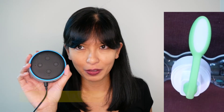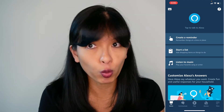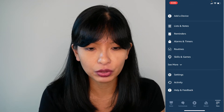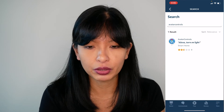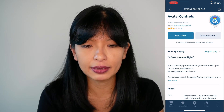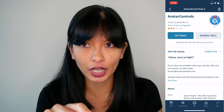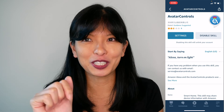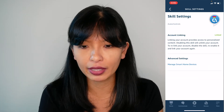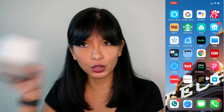That was pretty simple. If you don't already have your accounts linked, I'll show you how to do that. I've launched the Amazon Alexa app, and from home I'm gonna hit the more menu in the bottom right corner, go to skills and games, and search avatar controls. Select avatar controls, and from here if it says enable skill instead of disable skill, you need to hit enable skill and type in your login and password for your Avatar app. Once you do that, it automatically adds your device.